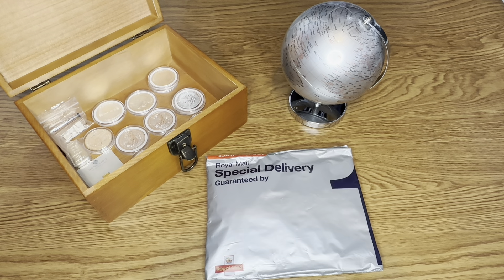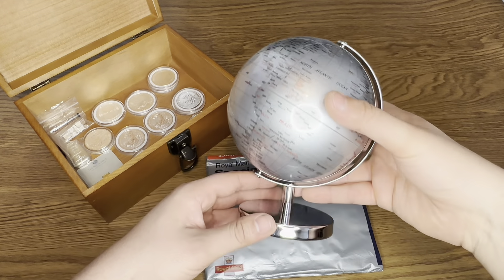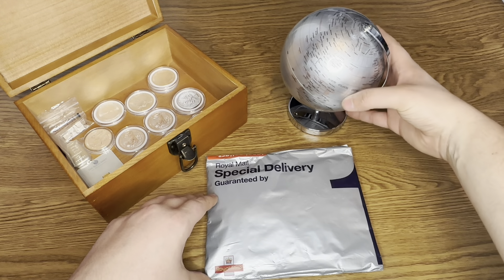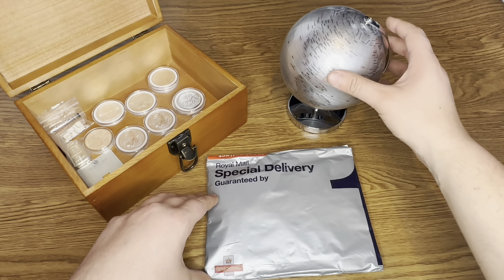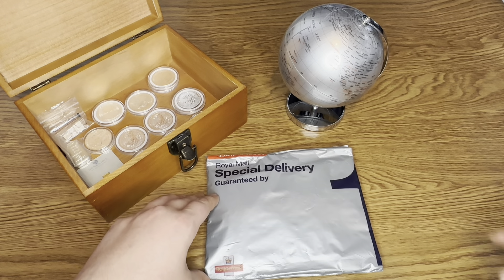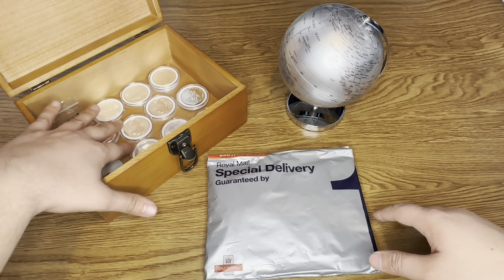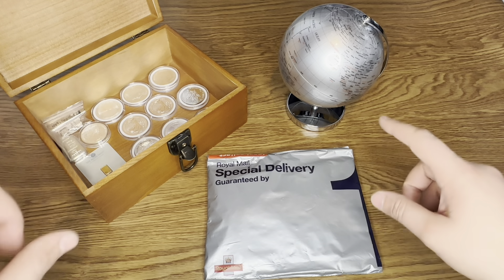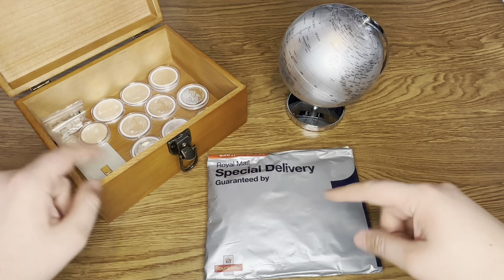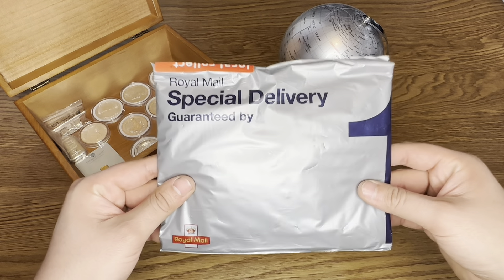Hello everyone and welcome back to the channel. As you may notice I have this — no, unfortunately it's not silver, otherwise that would be great if it was solid silver. I just thought I'd get that for a bit of background aesthetics. And there's a little treasure chest over here which I haven't actually put the one gram gold bar in yet, but I will be doing that from yesterday's video.